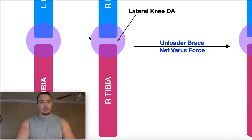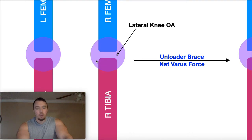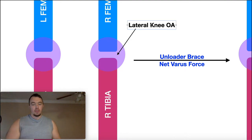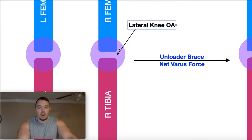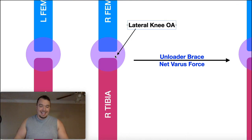On the left side of the slides we've got two legs. We're going to focus on the right one. We've got our femur, our tibia, and the purple circle represents the knee with its medial and lateral compartments. For this example, we're going to assume the osteoarthritis is in the lateral knee compartment — so somewhere on the lateral femoral or tibial condyle. Since bones are rubbing against each other there'll be a lot of pain, so we want to gap that side.